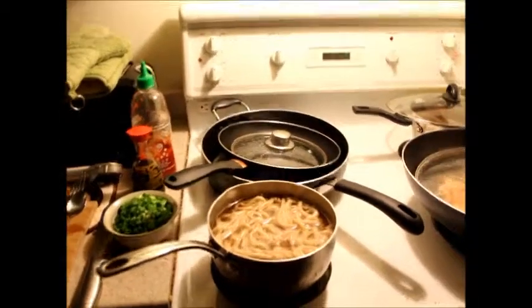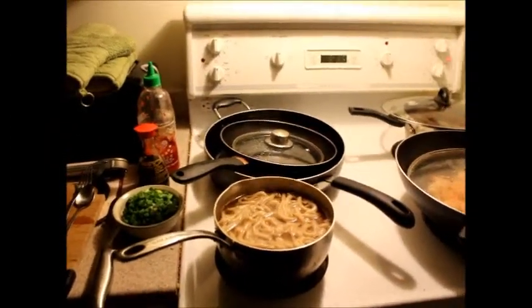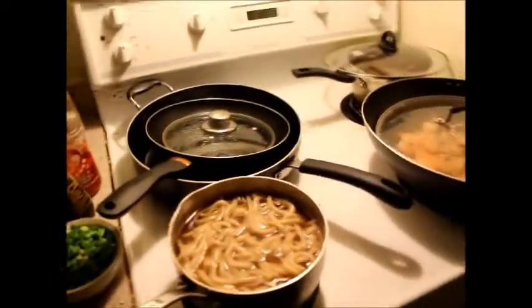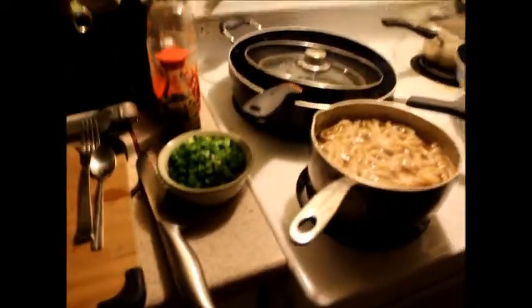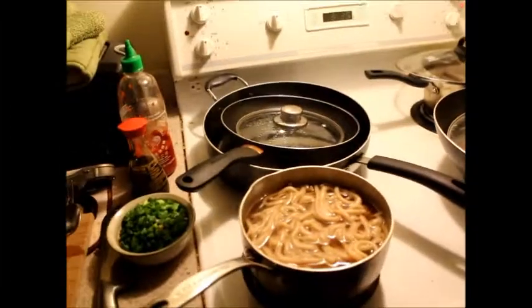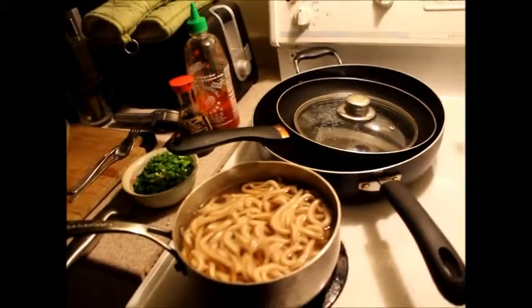Hey folks, so we're cooking with Kat today and I just wanted to make a little video of what I'm making because I think it's going to be really good and it was very inexpensive and it's going to feed me and my dad and my brother. So I'm really getting into cooking more.